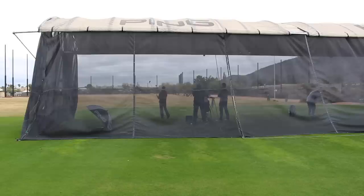Hi, Chris Wallace from Second Swing. We're in Phoenix, Arizona today at Ping headquarters. I've got Marty Jertsen with me. Marty, how's it going? Great, Chris. Happy to be with you today. Good to see you.